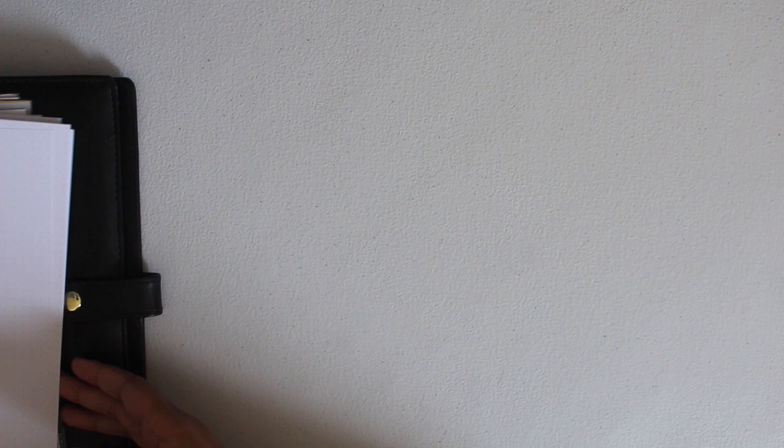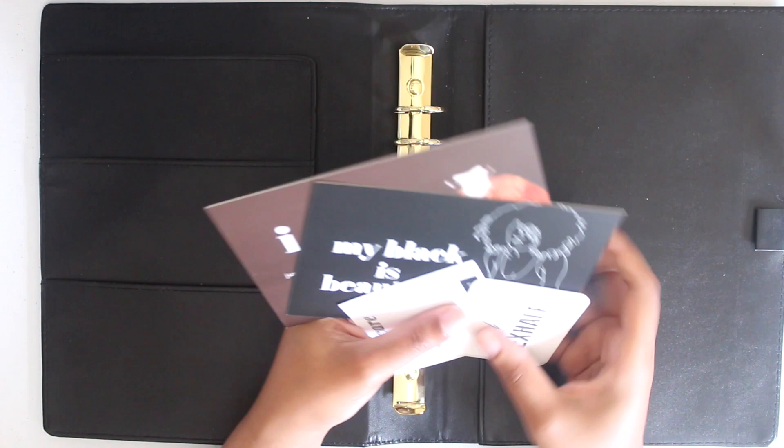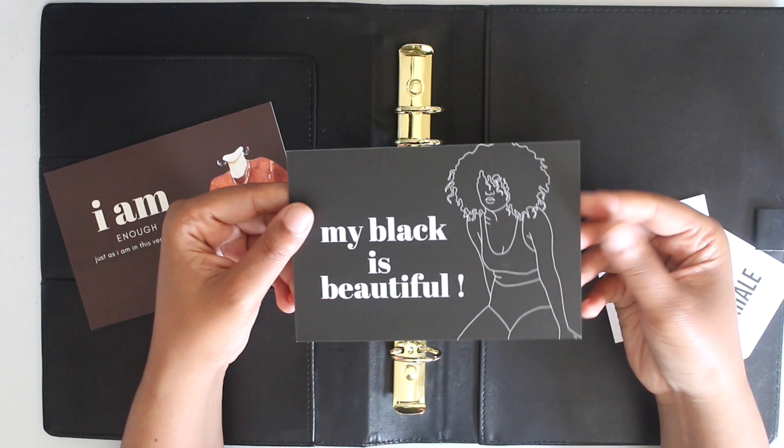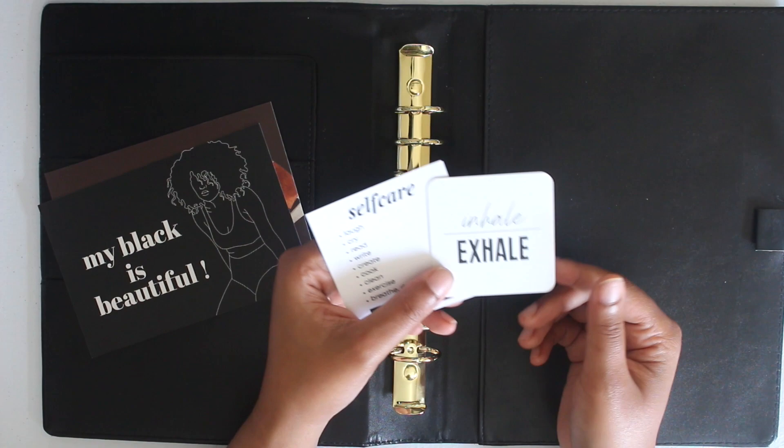I also have some stuff to go in the pockets. When I was using my half-letter planner, I didn't really put anything in the pockets — they were always empty — but I'm going to give it a try this time. I have these journaling cards from Wildly Noted that I want to use; I'll have her shop link below. There's her thank you card — I love when your thank-you message doubles as actual decor. And then there's a 'Black is Beautiful' card from a collection she released in support of Black Lives Matter, which is going in the front. A self-care card and an 'inhale, exhale' card may go in the front as well, or I may put one on a dashboard.